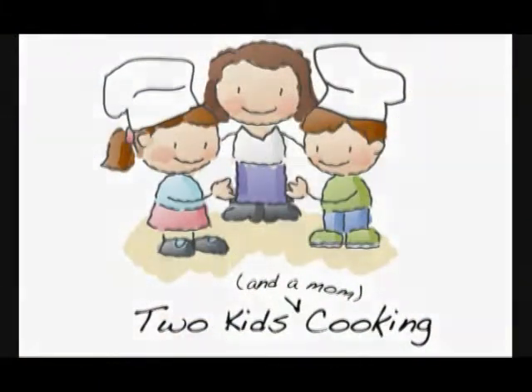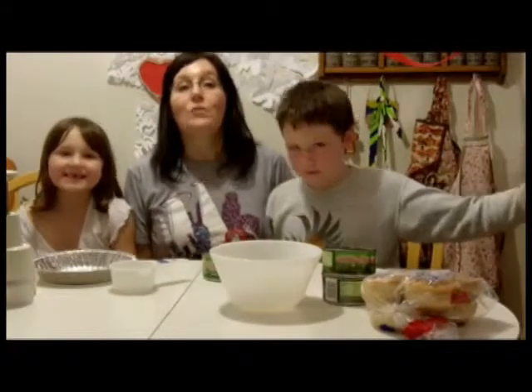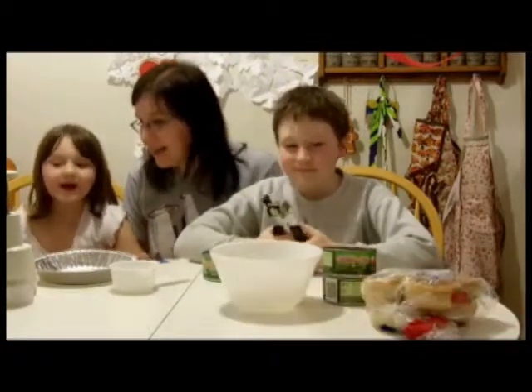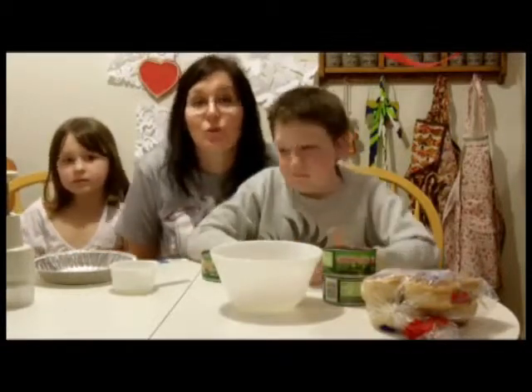Welcome to Two Kids Cooking! Today we are going to be making a recipe called tuna burgers. It's basically tuna, crackers, an egg, and some seasoning.